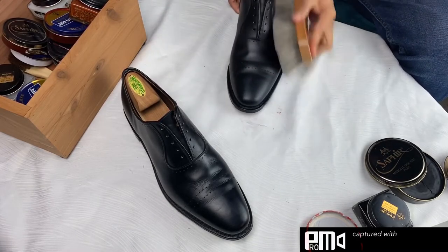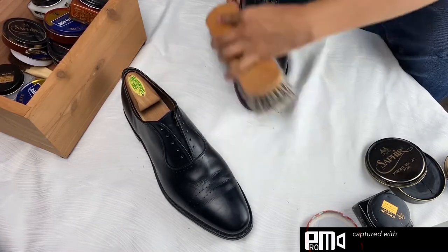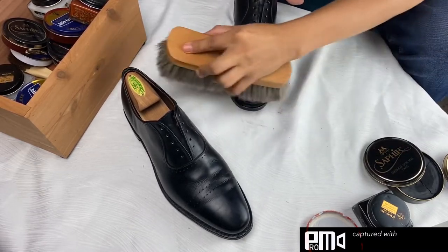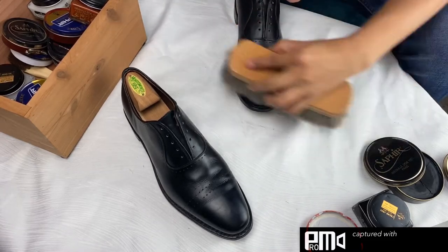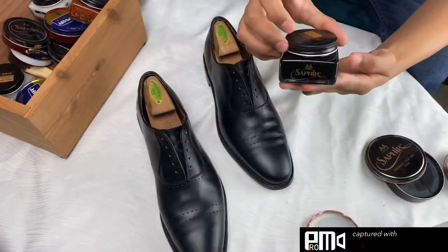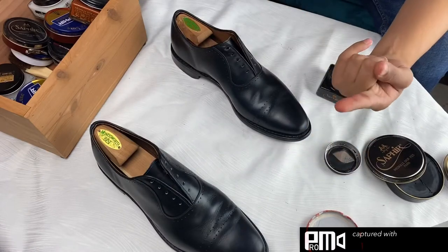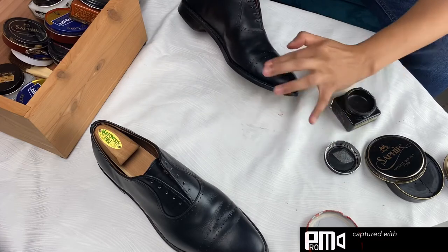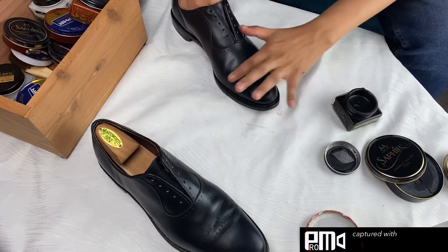Before I start the next step, I just want to talk about how much polish you want to use. You really want to be very judicious in the way that you apply the polish. It's going to look dull and cloudy, and that's the way that you want it — you don't want it to look slick or wet. Generally I usually apply only one layer of polish, but it's not a bad idea to apply one layer to the entire shoe, wait a little bit for it to dry and soak in, brush it off, and then repeat the process one more time.